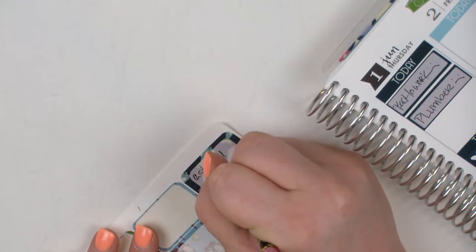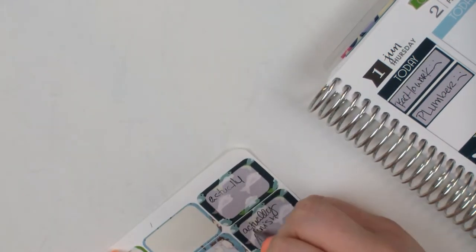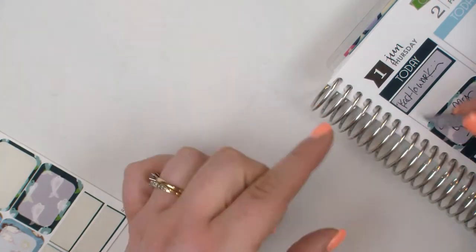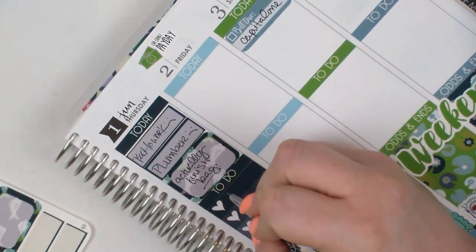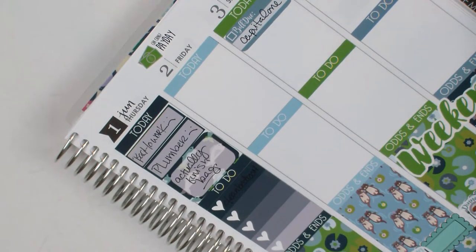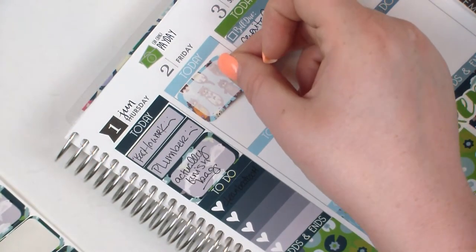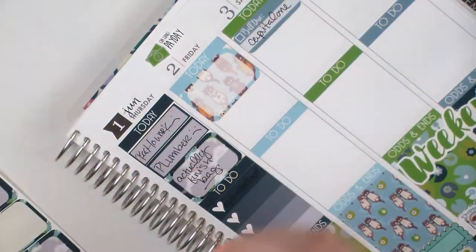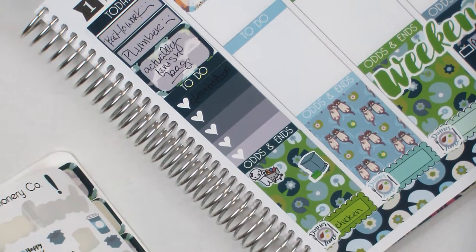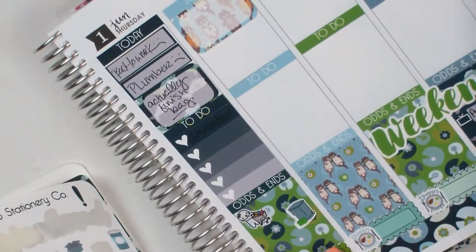I've been trying to work on this bag — if you haven't guessed, I do a lot of sewing. I never did finish that bag because I started to finish it and realized I don't like where it's going. So it's kind of just sitting off in a corner untouched. Now I'm using some stickers from the kit and some munchkins to mark some odds and ends.